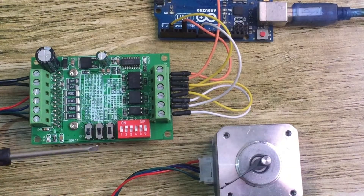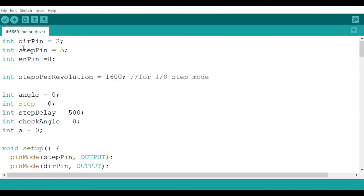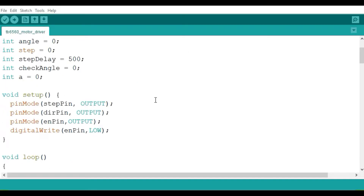Let me look at the code we'll use to run this motor. We begin by declaring the pins connected to the motor driver: the direction pin connected to pin 2, the step pin connected to pin 5, and the enable pin connected to pin 8. In this example I'm going to use the motor driver in the 1-out-of-8 step mode, where the motor takes 1600 steps per revolution. I also declare variables for the angle, step, step delay, check angle, and variable A.